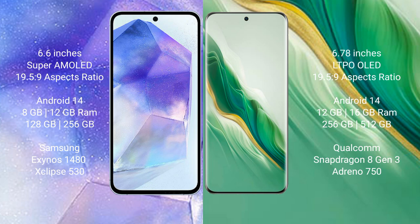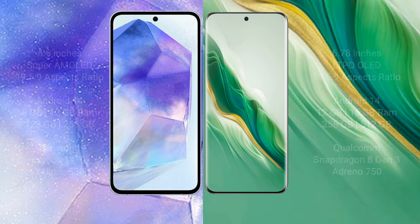Samsung Galaxy A55 comes with 8GB or 12GB RAM and 128GB or 256GB internal storage, powered by the Samsung Exynos 1480 processor with GPU Mali-G68. Honor Magic 6 comes with 12GB or 16GB RAM and 256GB, 512GB, or 1TB internal storage, powered by the Qualcomm Snapdragon 8 Gen processor with Adreno GPU.